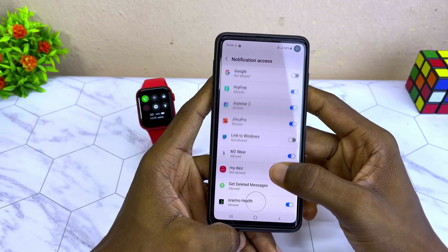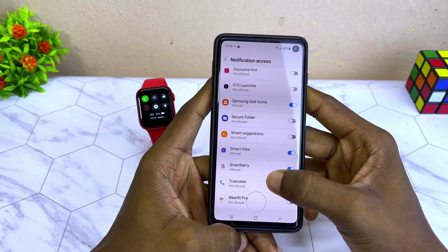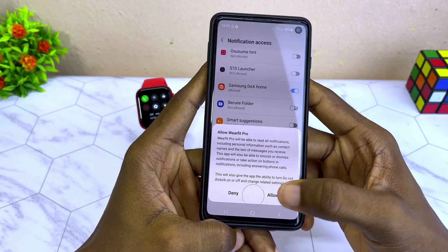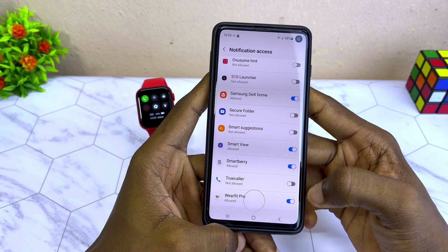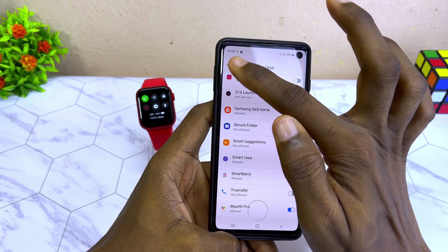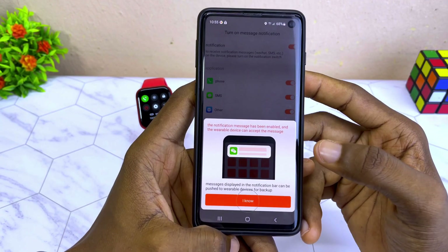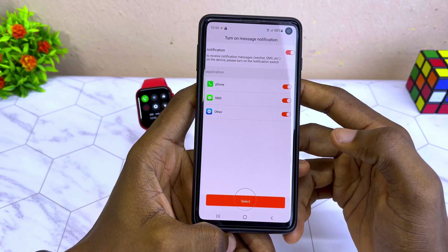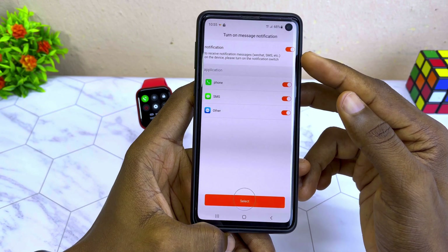Find WebFit Pro on the list and toggle it on. You can see it says 'Not Allowed,' so toggle it on and allow WebFit Pro. Once it has been toggled on, select the back option. It will say 'Notification message will be enabled' — select 'I know.'